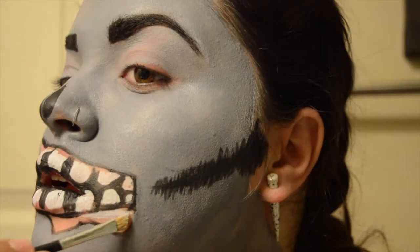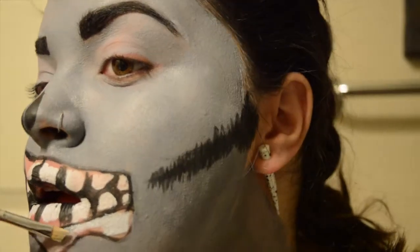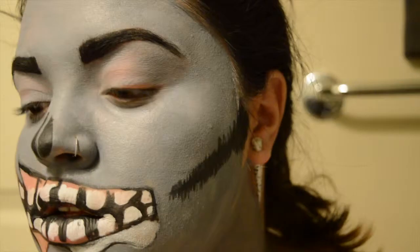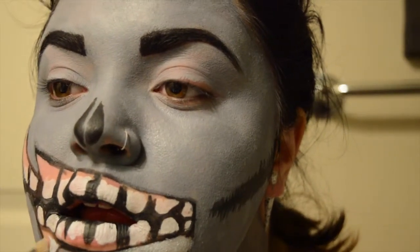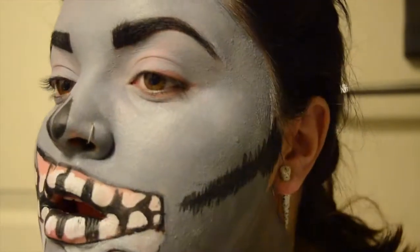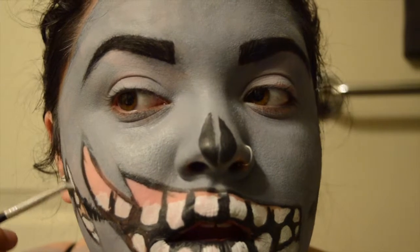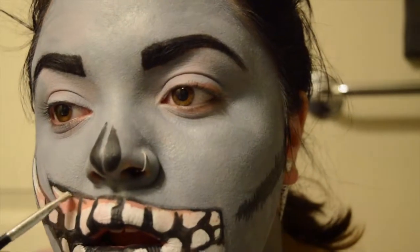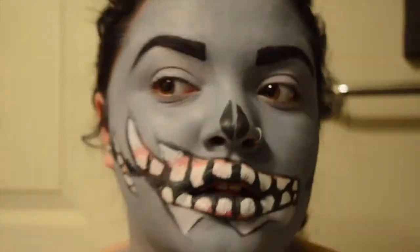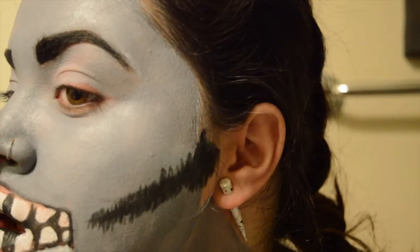My camera cut out which totally sucks, but I did draw in the teeth and used the black outline in between the teeth to make them more defined. I'm taking a lighter, more bluish-gray and putting that on the little fold going over my teeth from inside my mouth, and then putting that in the gums as well. I do end up changing the gums to black later on.